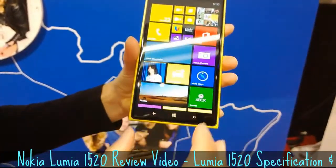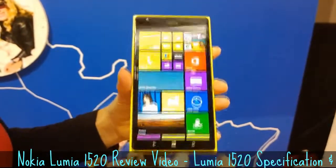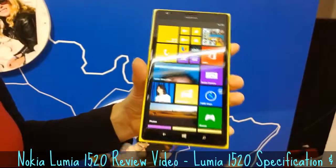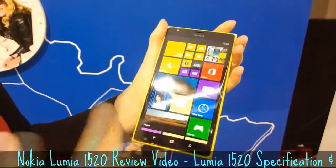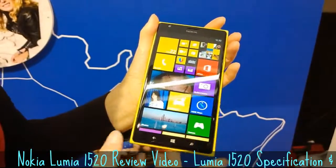When we look at the start screen, you can see that with this six-inch display we are able to add a third column on the start screen. This is something that allows you to personalize the display and phone better.